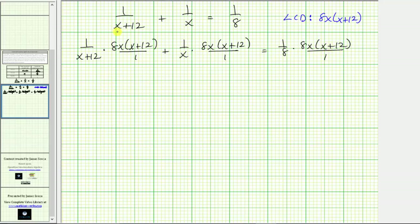Before multiplying, we simplify. Starting on the left, x plus 12 divided by x plus 12 simplifies to one, so that product simplifies to 8x. For the next term, x divided by x simplifies to one, leaving the product 8 times the quantity x plus 12. On the right side, 8 divided by 8 simplifies to one, leaving x times the quantity x plus 12.